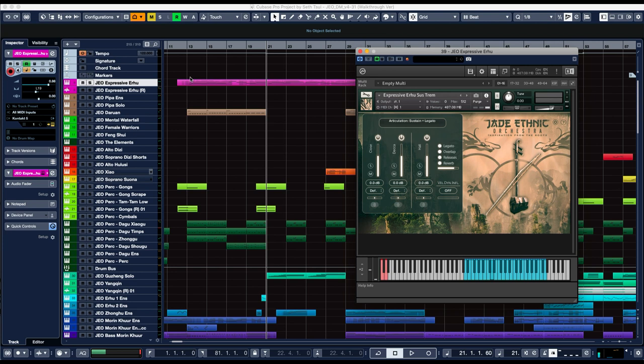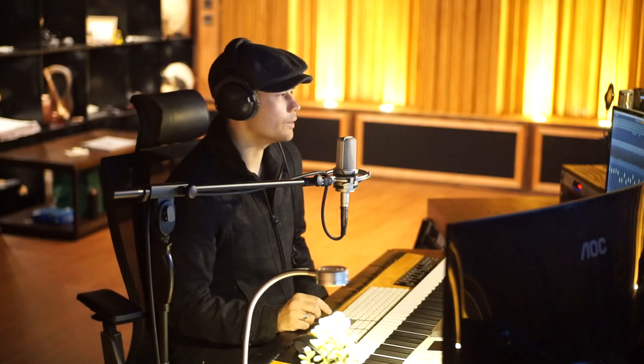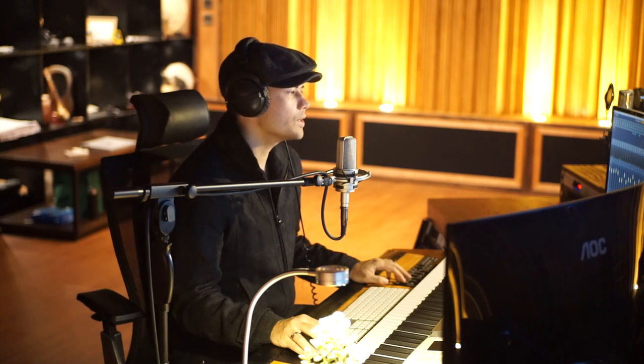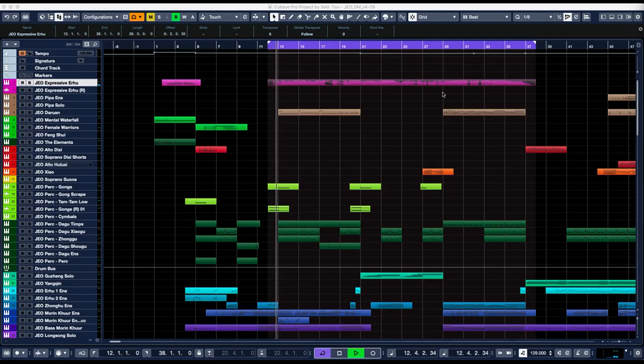It has three styles of vibrato which you can easily control with CC1 or the mod wheel: no vibrato, progressive violin-style vibrato, and over-the-top arhu-style pressure vibrato. The styles of legato change too as you use the mod wheel. I really wanted to make an instrument where you didn't have to learn any complicated controls, and you could just play intuitively with modulation and expression. While sampling this instrument, I played each note thinking of them as part of a soaring film score melody. So the performance isn't totally perfect, but I feel like the energy and the imperfections make it feel even more like a physical instrument.